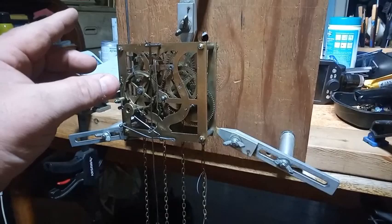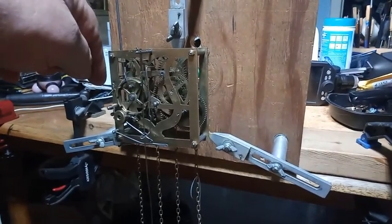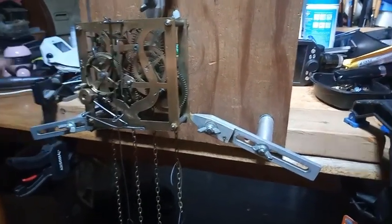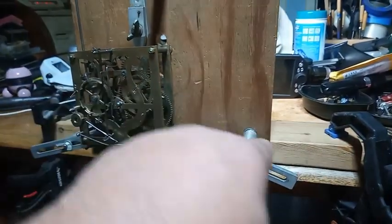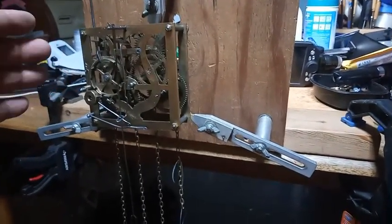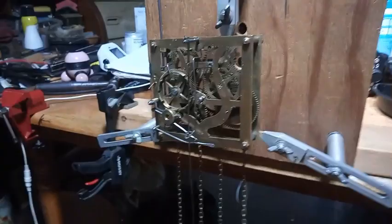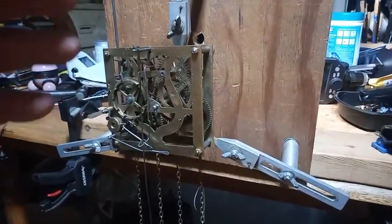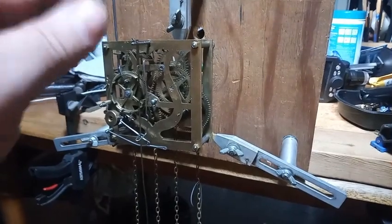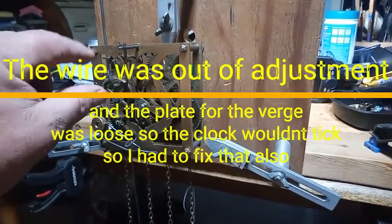The wire that comes in and turns 90 degrees — the wire that goes over the second wheel, the one that's curved and has a tail on it — the third wheel warning pin lifts up that 90-degree wire to start the clock in action. What was going on is whenever you turned the hands, the wheels wouldn't stop when it was in warning, because that 90-degree lever was bent.